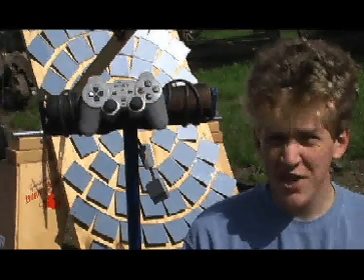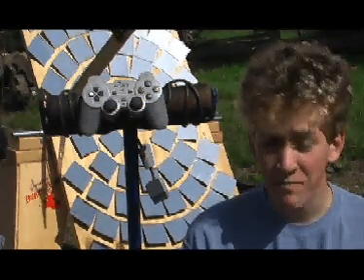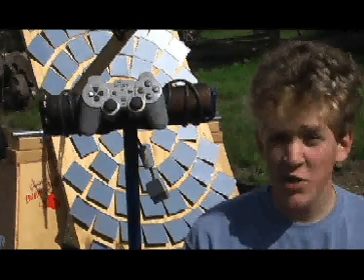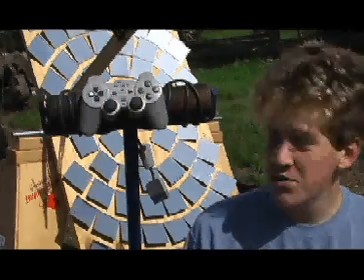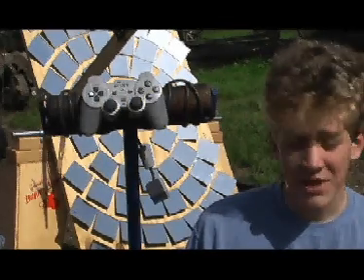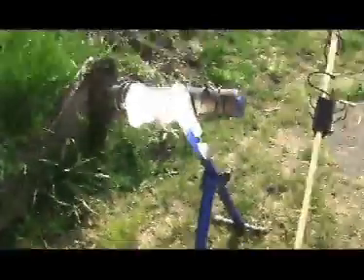These days, you hear so much about the PlayStation 3 that you can't help but wonder, was there ever a PlayStation 1? I'm glad to say that there actually was a PlayStation 1. However, now that it's so outdated, there's no use for its old controllers, except for DeathRing. Alright little PlayStation controller, let's see what you've got to say about solar power.